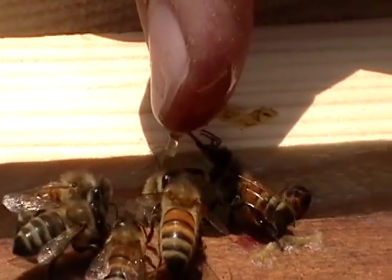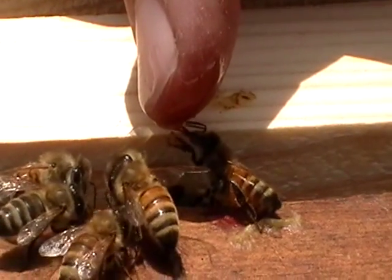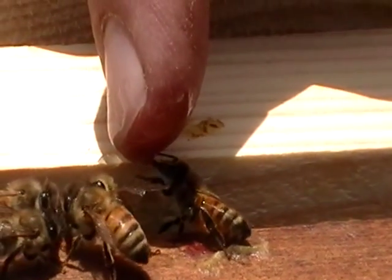I love it. That's cool. I can't believe I've never done it before. They're licking the honey right off his finger.